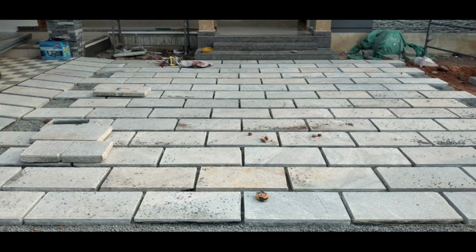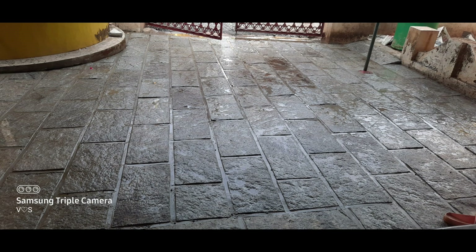Hi friends, welcome to the video of Bangaloo Stone. This is the type of rough stone.